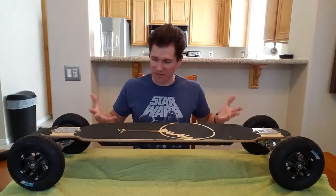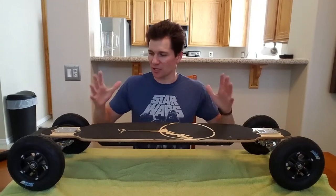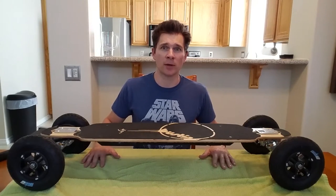Hey guys, I'm Kent. This is my new toy. I have not rode it yet — just got it out of the box. I did a lot of research on electric skateboards, so in my opinion, this is the second best pre-built electric skateboard on the market.